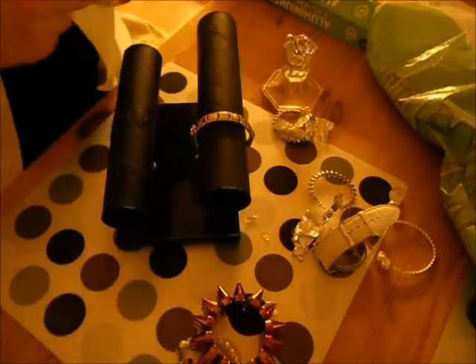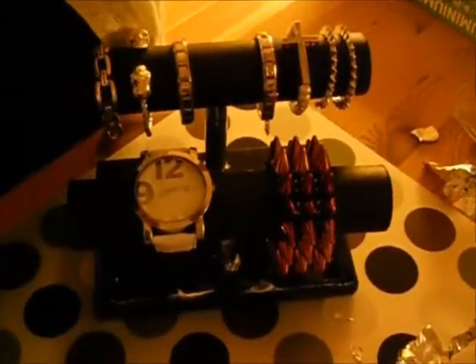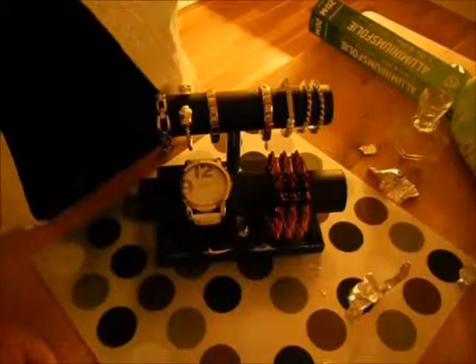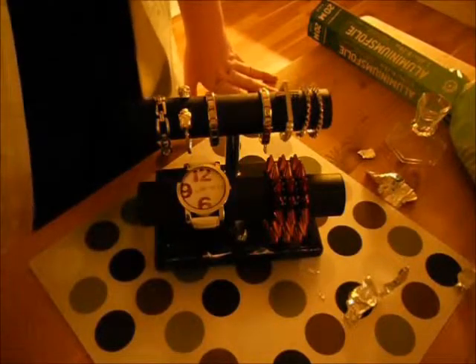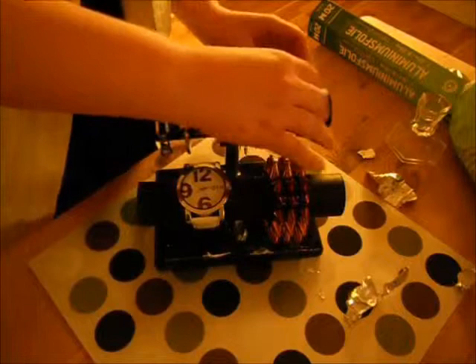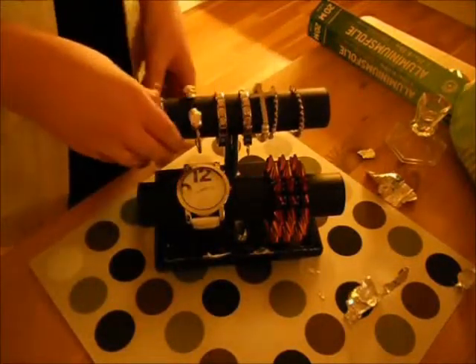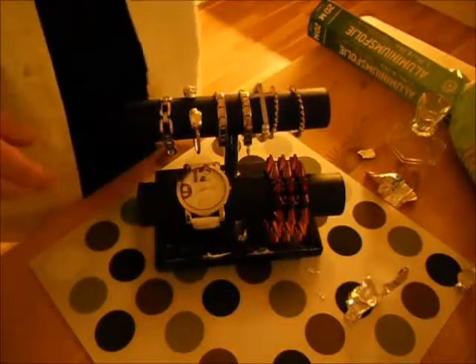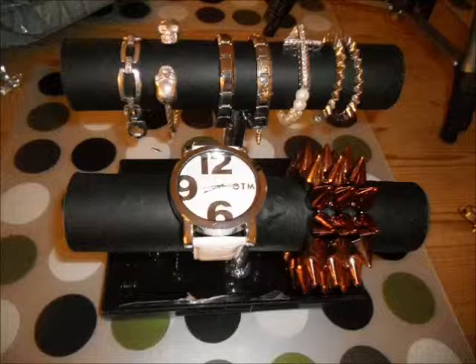Once you're done, you can put on all your bracelets and see how pretty it is. It's super simple and very easy — I didn't spend any money on it at all because I had everything at home, except for my bracelets and watch. It is a lot cheaper than buying it online or in a store. I hope you enjoyed, and if you decide to make this too, tweet me a picture or tag me on Instagram — I'd really like to see it. Bye, guys!